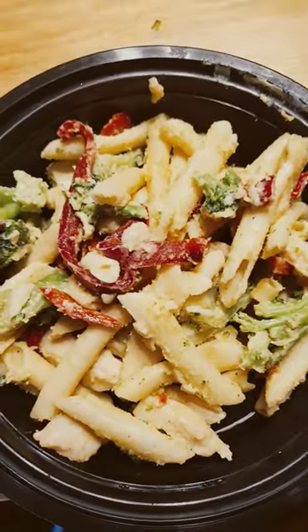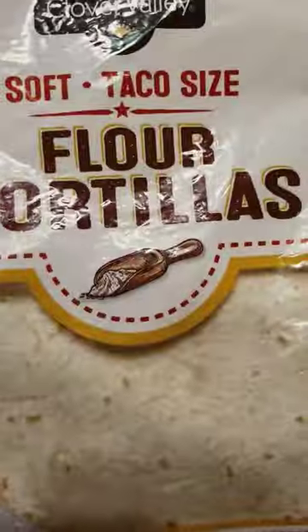All right, so I'm gonna try something new today with this cooking recipe. We got leftover chicken alfredo, some mozzarella, and two flour tortillas — we're about to make some chicken alfredo burritos. Let's go. We're gonna scrap one because this one is hard as rock.